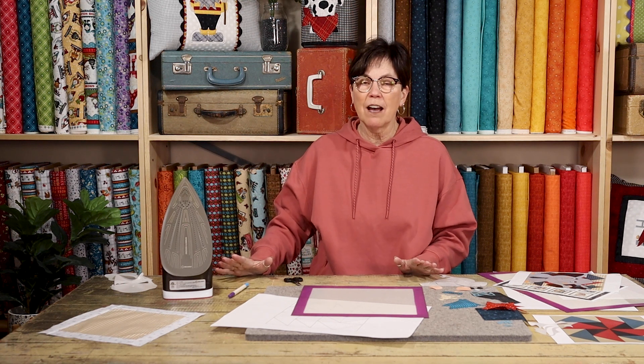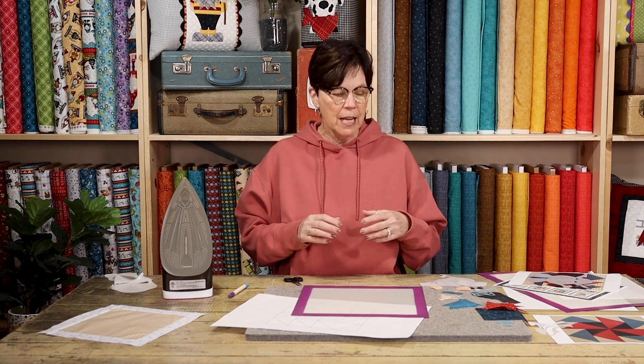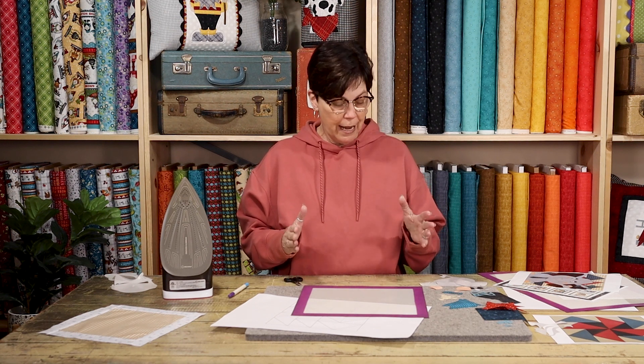One of my favorite tools in my studio is my silicone mat, and I'm going to show you the process of how I put these appliqués together on this silicone mat. It will make your life so much easier and you're going to want to do more fusible appliqué.